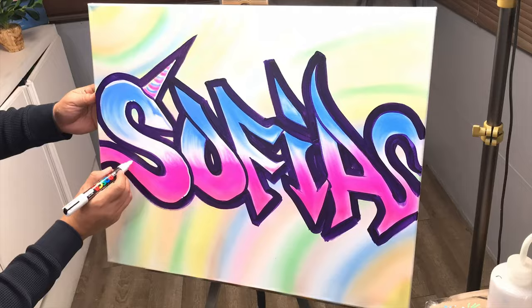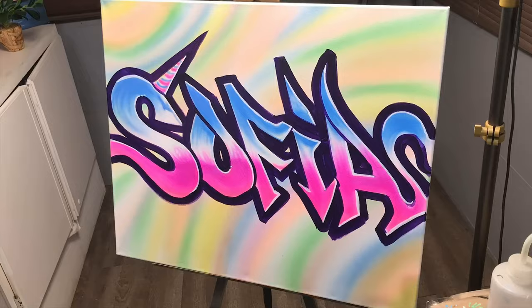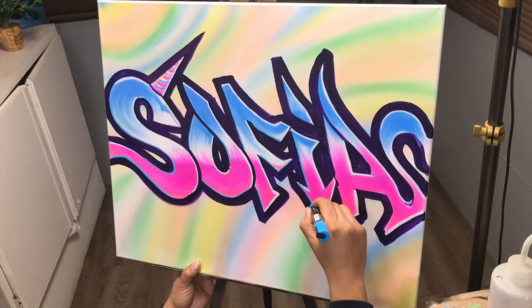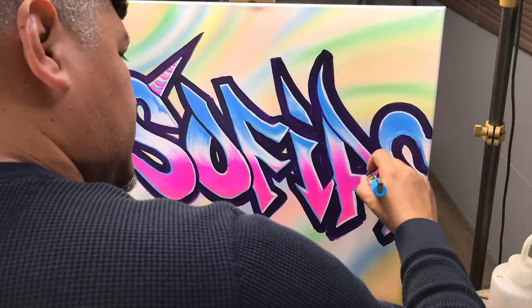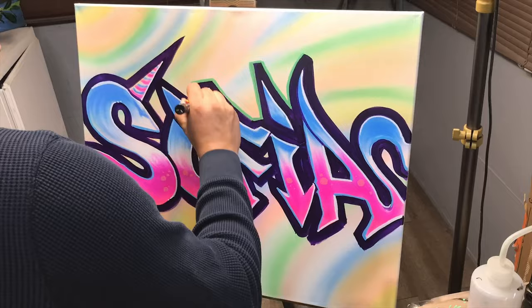Let's bring in the highlights to make everything pop. To make things pop a little bit more I'm gonna put some shadow on those letters, utilizing that bluish color on the opposite side of the highlights. I'm gonna utilize an opaque minty green, and that's really gonna make it stand out against the background.